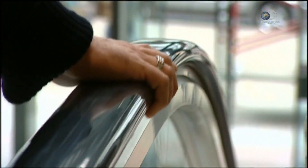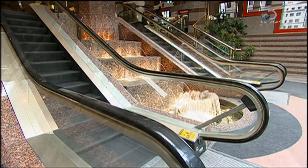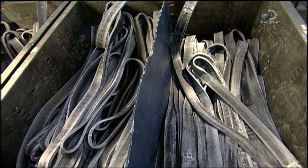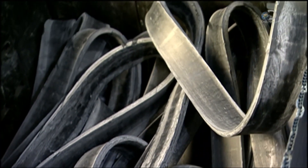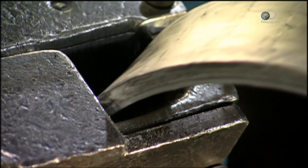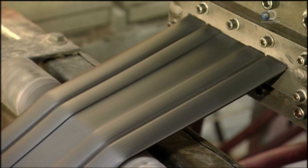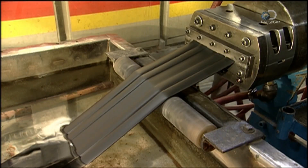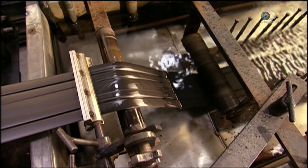The handrail moves at the same speed as the stairs beneath you, making your ride safe. To make an escalator handrail, a machine called an extruder pulls synthetic rubber up into it. A turning screw inside the extruder forces the rubber through a die. Ten to fifteen centimetre wide rubber strips roll out into a tank of water to cool, because the heat from the extruder could alter the molecular structure.